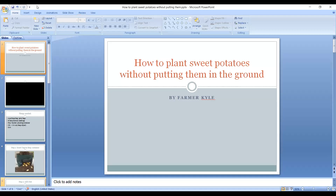Hey YouTube, it's Pharmaca. It's been a while since I published videos. Today you'll be learning how to plant sweet potatoes without putting them in the ground.